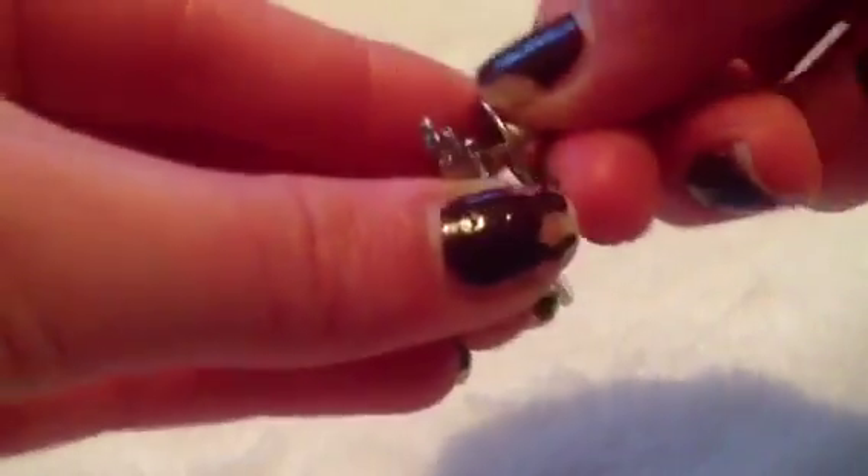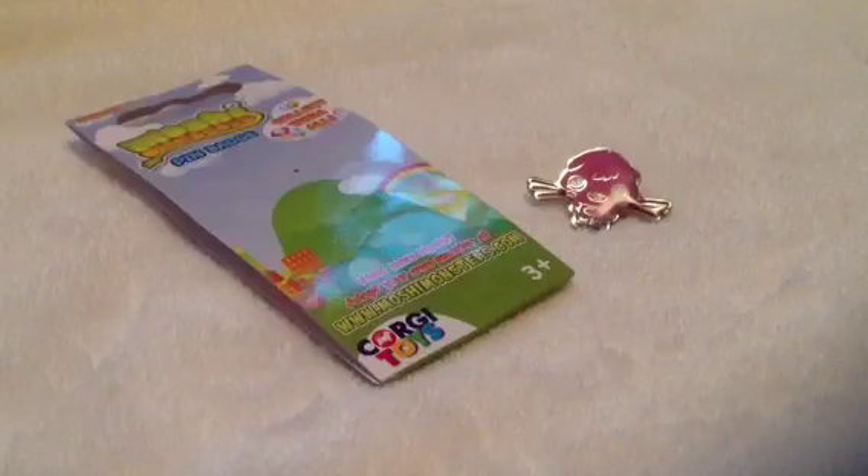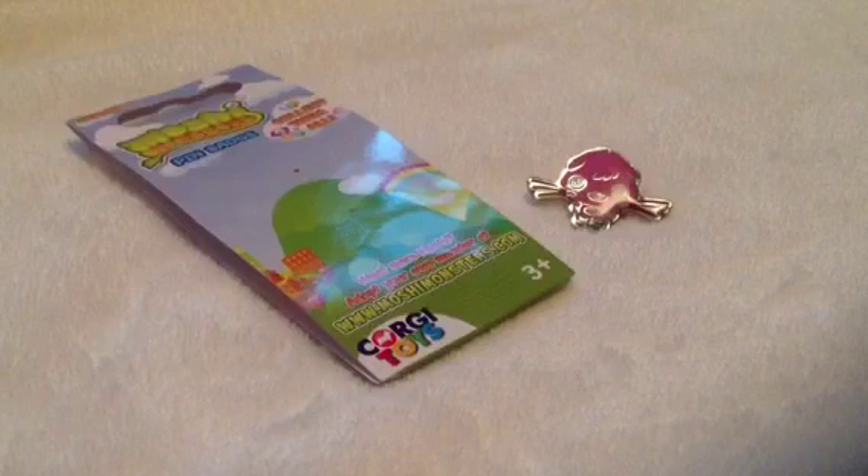So you press down and it comes off, and then this bit is really, really sharp. Then you can just press down again and put that back on. And there is your pin badge. Thanks for watching guys — give this video a thumbs up if you enjoyed it, and comment down below your favourite Moshi monster. Bye!